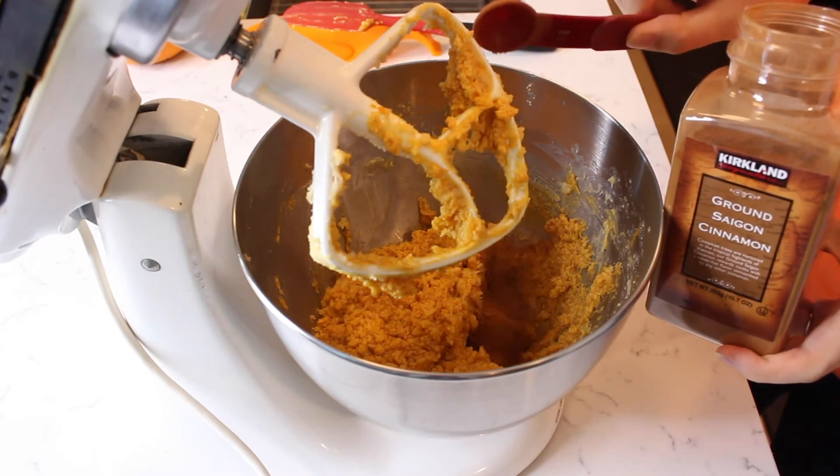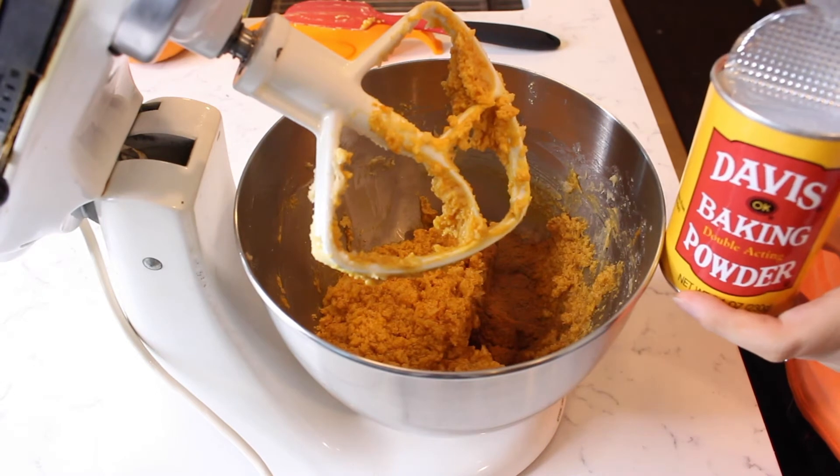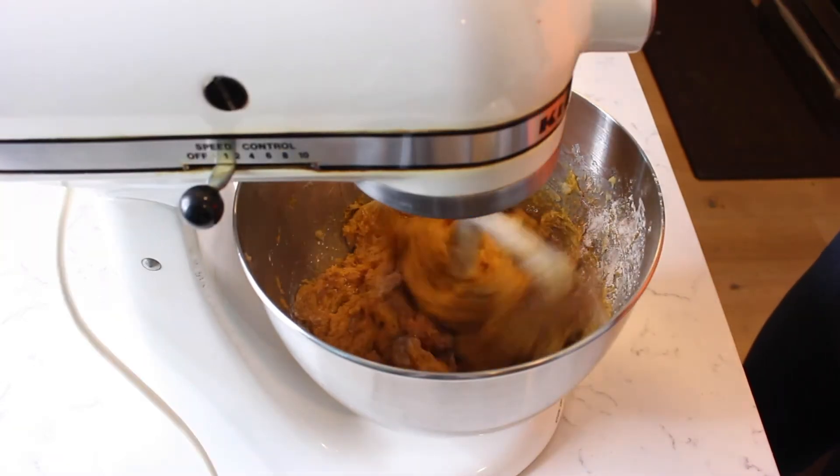Add one teaspoon of cinnamon, one teaspoon of pumpkin pie spice, and one teaspoon of baking powder and continue to mix.